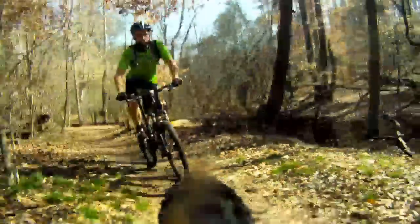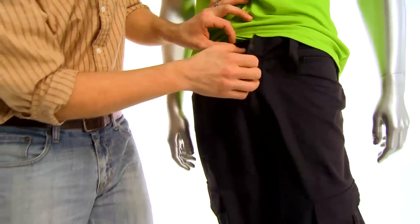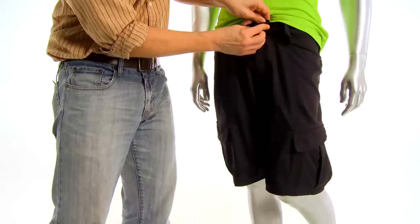On the exterior liner, you've got a two-snap opening as well as a zipper, so they're easy to get in and out of, but they also look really good once you've got them all done up.